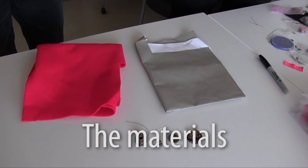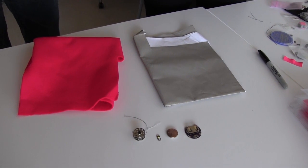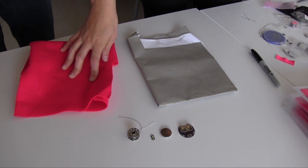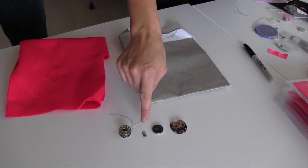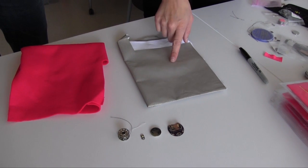We have all the materials that you need to make a basic soft circuit: some simple non-conductive fabric — this is acrylic felt — a battery holder and a battery, an LED, and then for our conductive materials, we have conductive thread and conductive fabric.